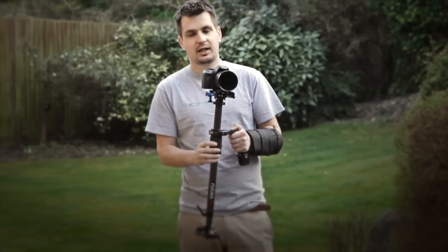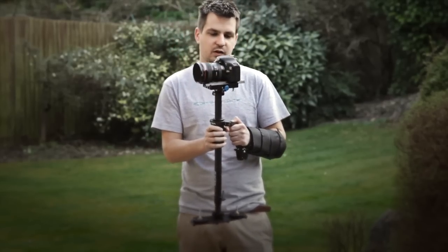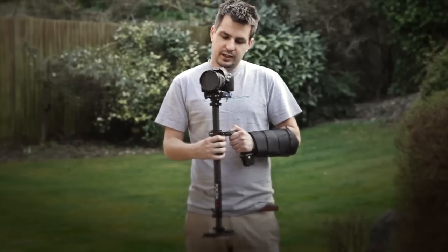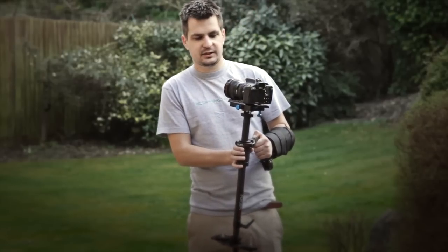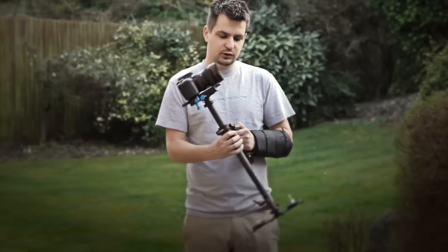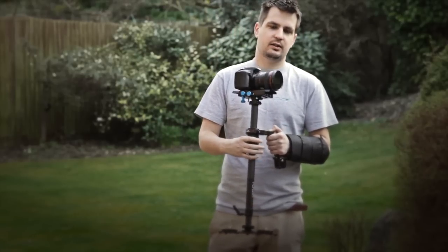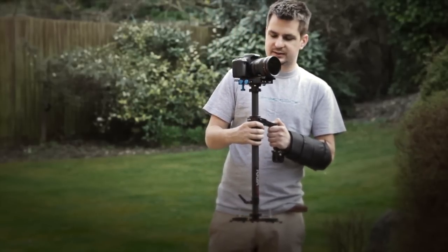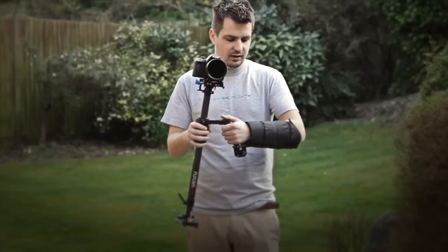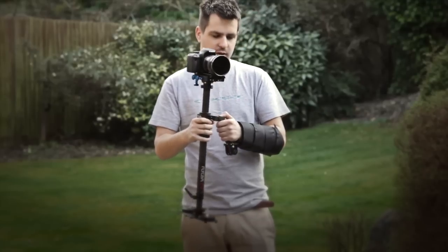Hi everyone! Today I will show you how to balance a stabilizer, in this case a Flycam C5, which I got very recently. Today I've got a Canon 550D slash T2i and Canon 17-40 lens on it. I will explain why I decided to use this particular lens later. I also have an arm brace here, which will help me hold this thing much longer. I will also come back to that a bit later.